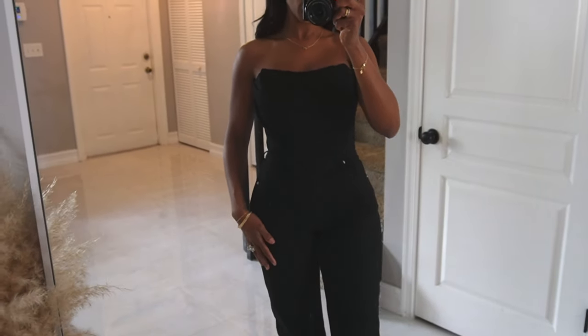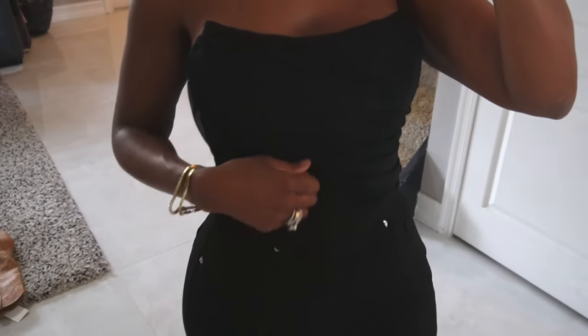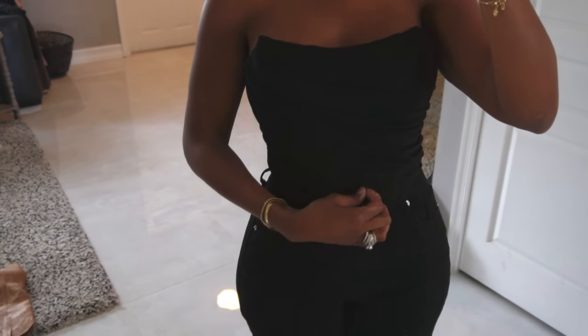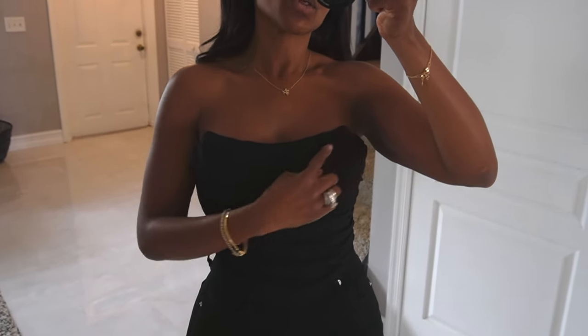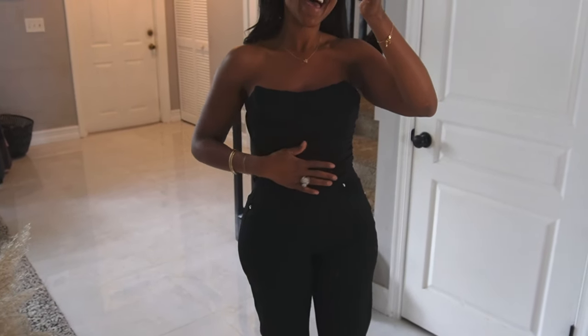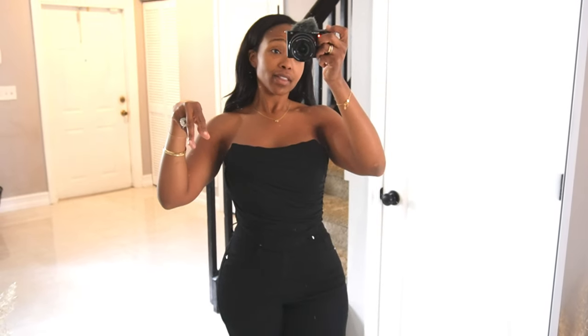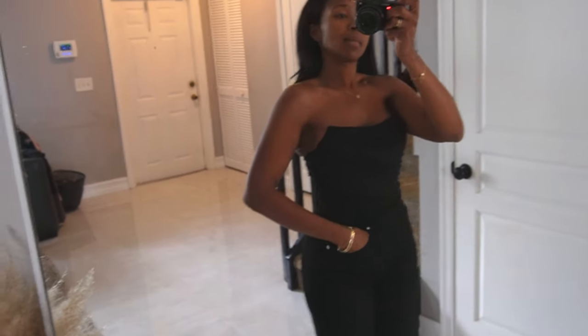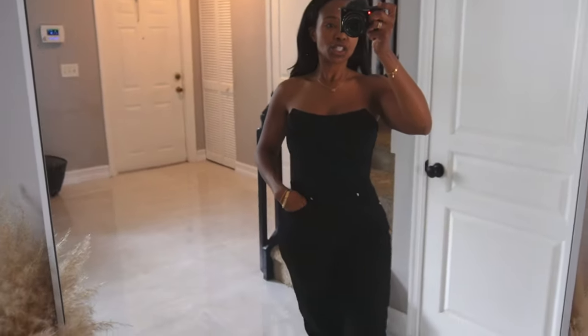A classic black corset is sending me! It has ruching, a sheer mesh overlay, and look how pointy it gets and then does that little scoop — no straps and it holds up so well. The boning is epic, it keeps its structure. I'll be honest — I put everything from the washer straight to the dryer and look how it came out. I've washed this a million times and wear it all the time; it's one of my favorite pieces.